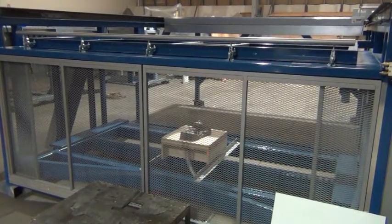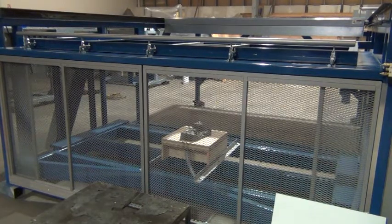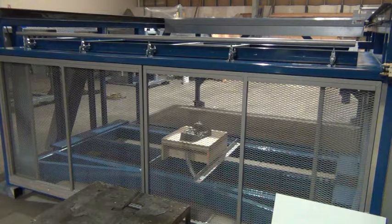Here we'll do a quick demonstration of a complete cycle on the equipment. First thing we'll do is open the clamping frame and put the plastic into the frame, close the frame, and then roll the oven into position over the plastic.